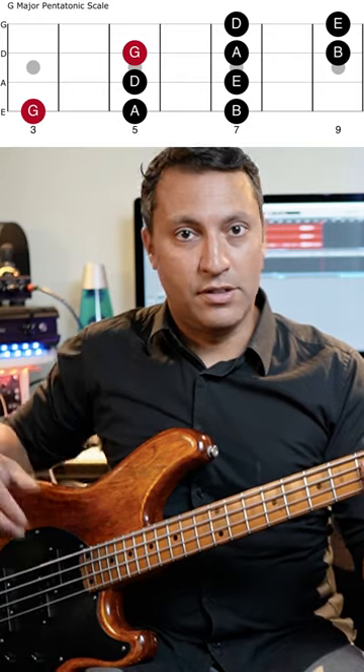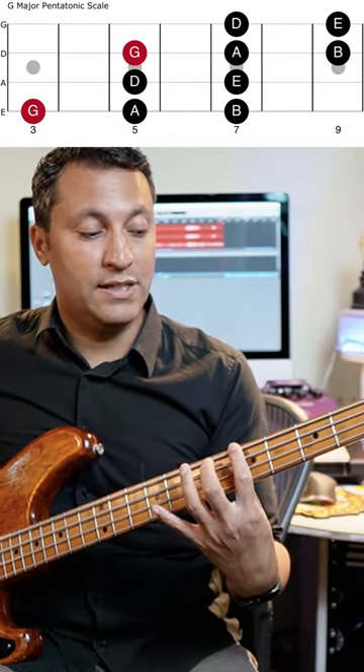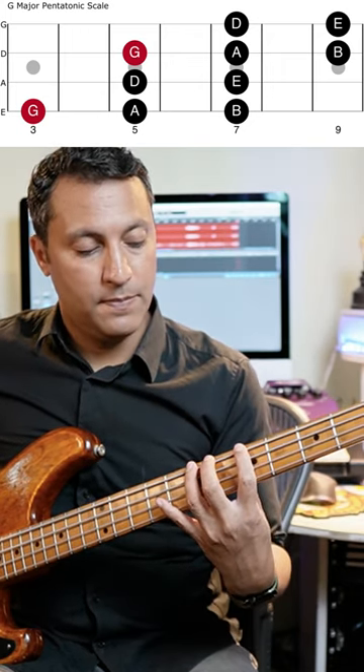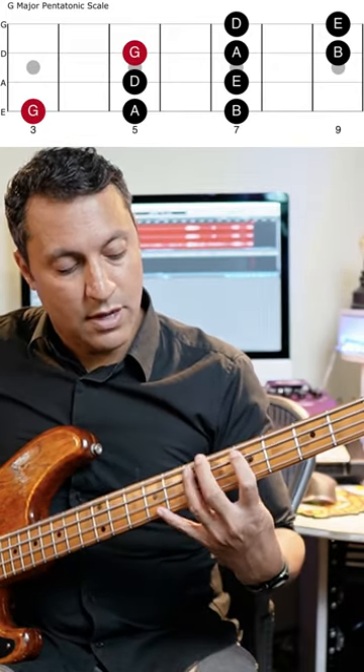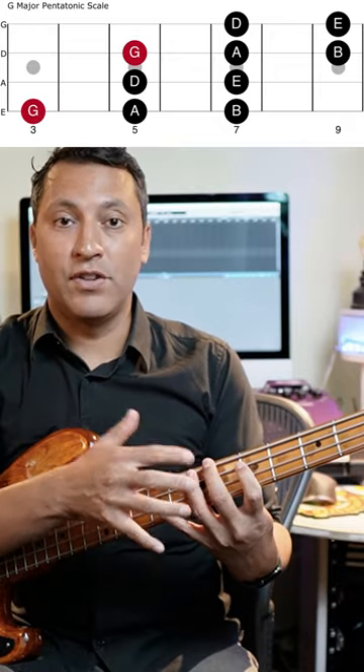That is a G major pentatonic scale. I'm going G, first finger, third fret, then shifting to the fifth fret with the first finger again, and then third finger onto the B on the seventh fret. And that's great because you're then in position to play frets five and seven on the A string.